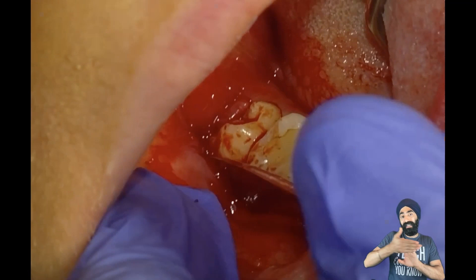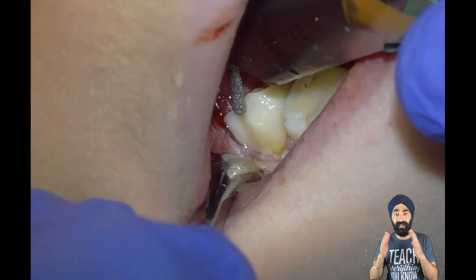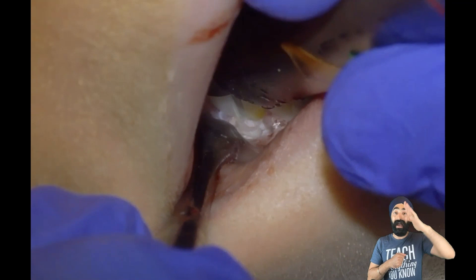Now that the flap is reflected, I'm going to select my burr and handpiece. I use an electric handpiece — speed increasing — so there's no air. And I use an angled one, 45 degrees, which helps me to get a good position.